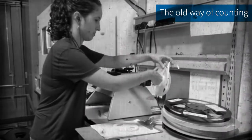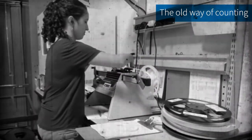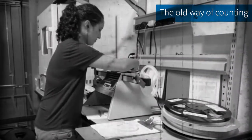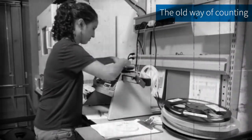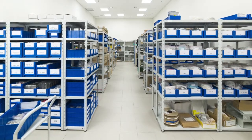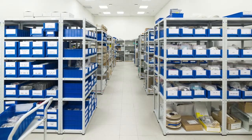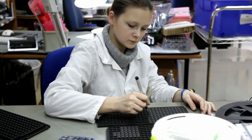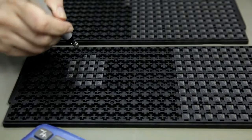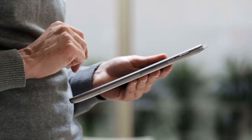Counting components is a time-consuming and people-consuming necessary evil, but in fact many companies still do not count at all, or they only count what they consider to be important or expensive components. Having the correct material in the correct quantity at the right time and place with cost efficiency is a huge task. Even the most productive companies find that the procurement and storing of incoming materials is a daily business, but often lacks the same end-to-end accountability as the rest of the production process.